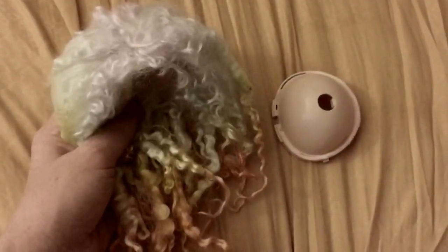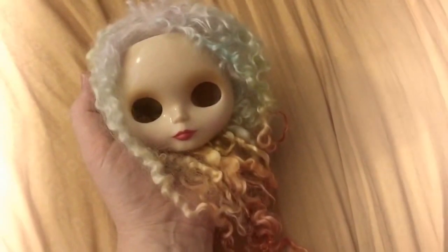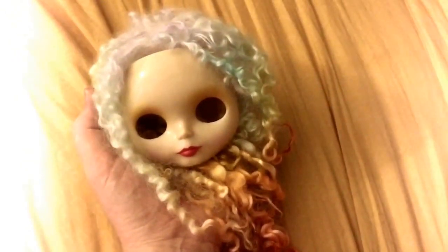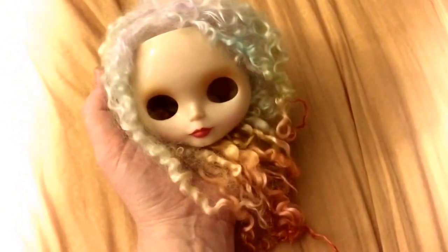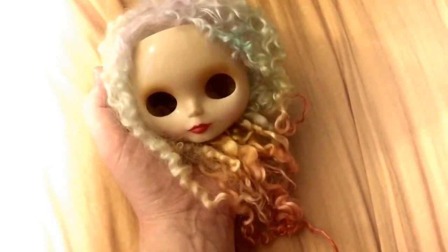Alright, mischief managed! Here is the full wig — I have not glued it yet. This part, once the inside has been glued with a special fabric glue, you stick it in there and then stick it right on top. So I'll show you what that looks like. Here's an idea of what she's going to look like. I'm actually really excited — I think it turned out well. Considering I really didn't know what I was doing, I think the semi-dreadlock look is a good look for her, and I can't wait to see her all put together. Thanks for watching and I'll see you in the next video.